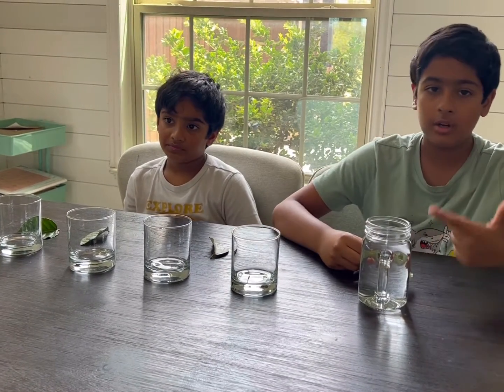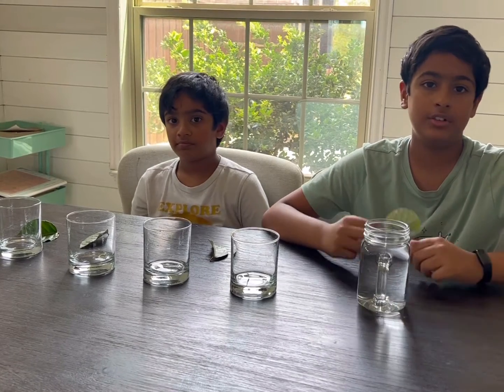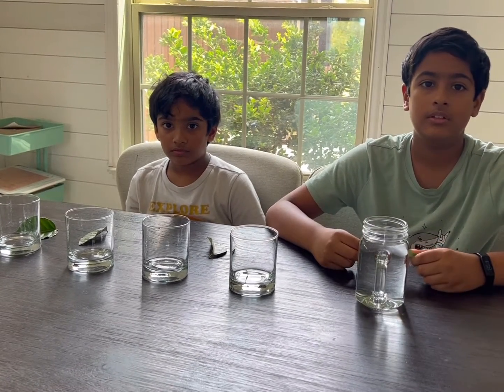Today we are going to be doing a photosynthesis experiment. In this experiment, we are going to be showing you guys how plants are able to use sunlight, carbon dioxide, and water to produce oxygen. Let's begin the experiment.